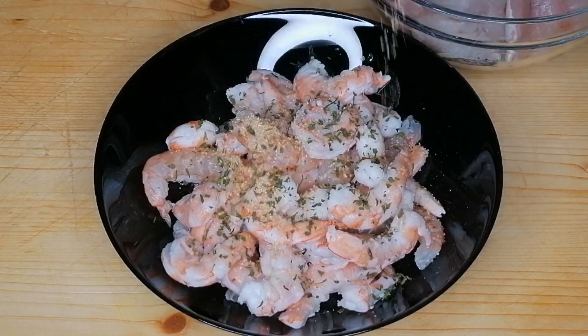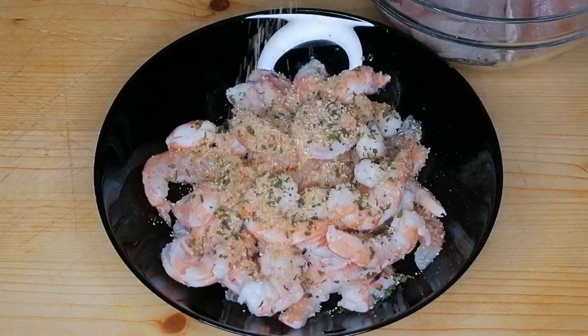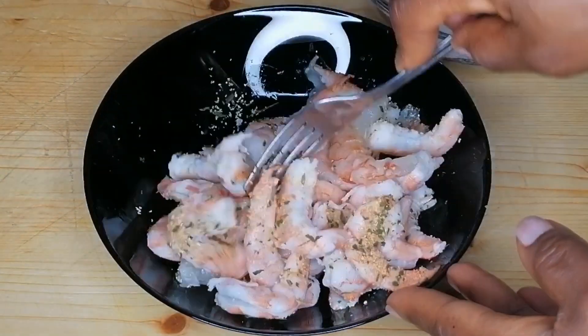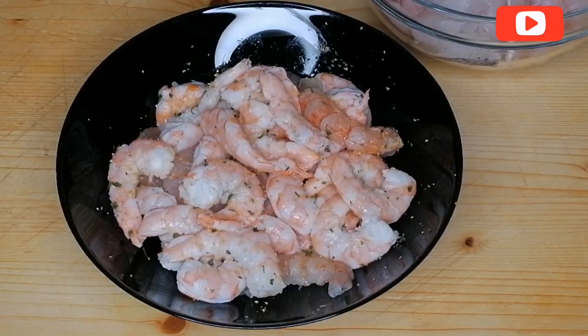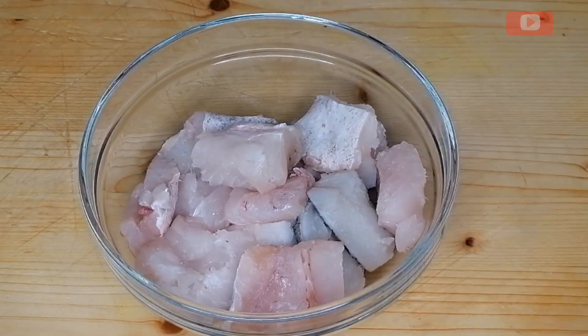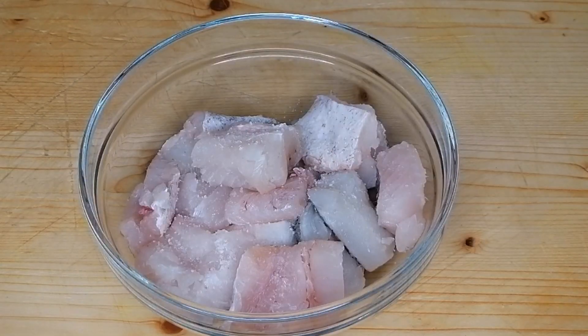So first, here I have my already cleaned shrimp. I'm going to go ahead and season the shrimp with some spices — I've added some dried parsley, some salt, onion and garlic powder. Give this a nice mix, then I will set aside.